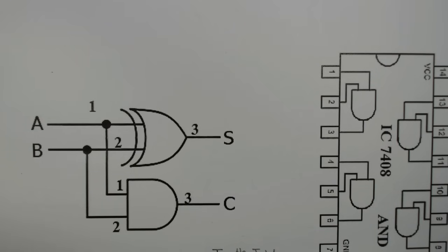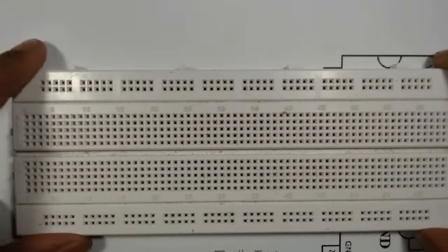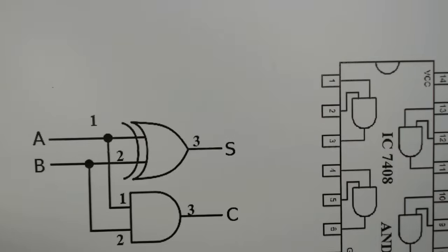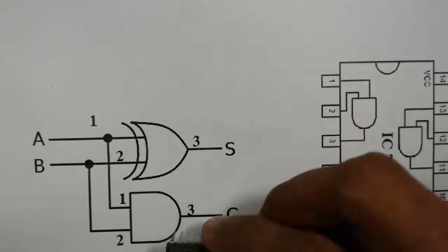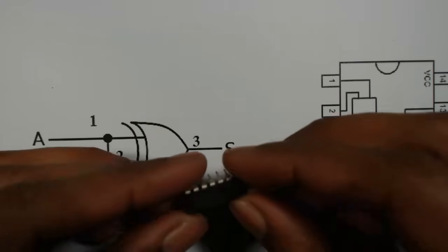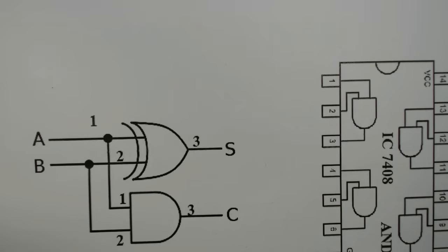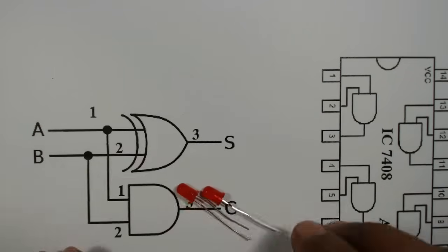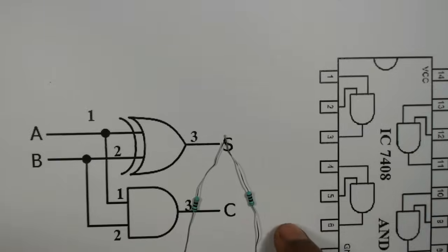Hello friends, today we are going to implement a half adder on a breadboard. For this project we need a breadboard, a XOR gate IC 7486, one AND gate IC 7408, two LEDs, a 200 ohm resistor, and some connecting wires.